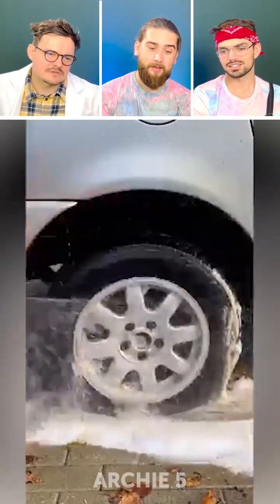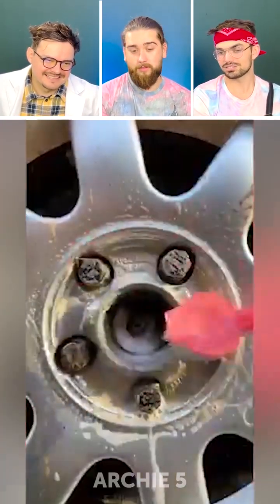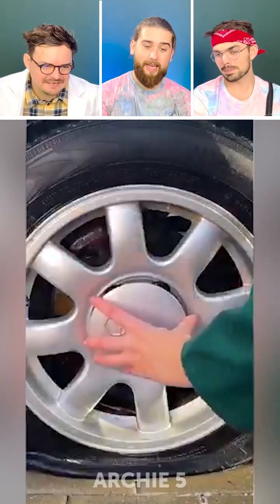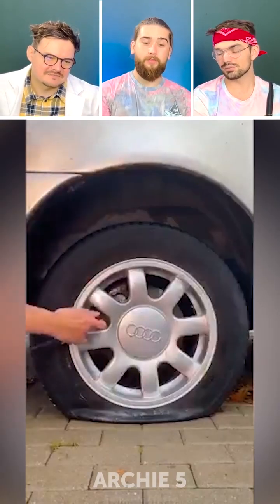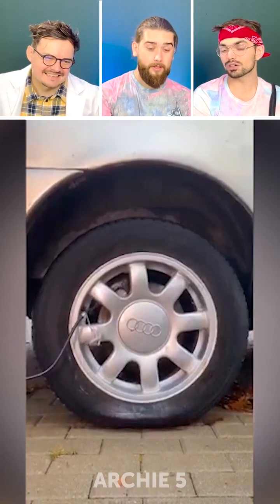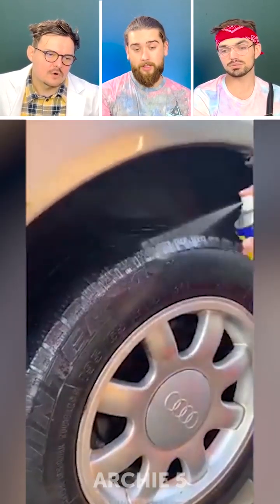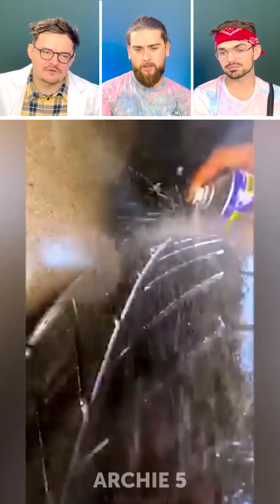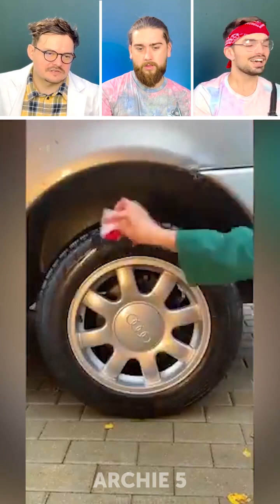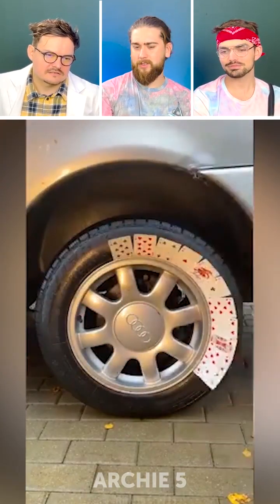Oh gosh. No. What was the point of that? I mean it looks clean again. She's making it shiny. But it was already clean. I think it was — she's still cleaning more. More clean. Show us before and after — we could all be more clean. Not a sponsor. We could all be more clean. You just took a shower, you can be more clean. Make sure you don't get that on your brakes.